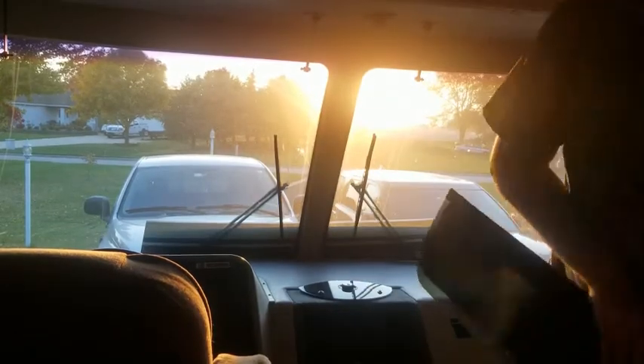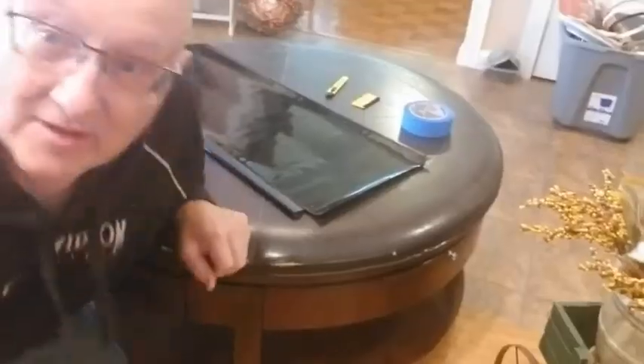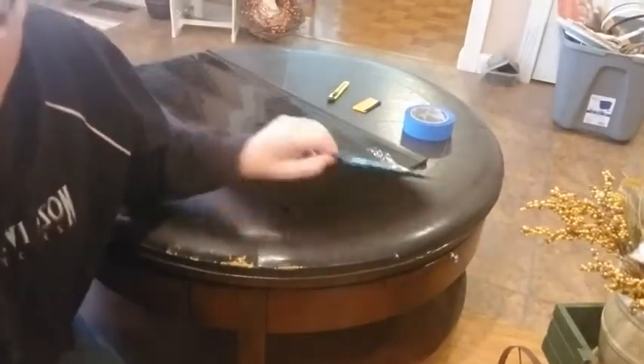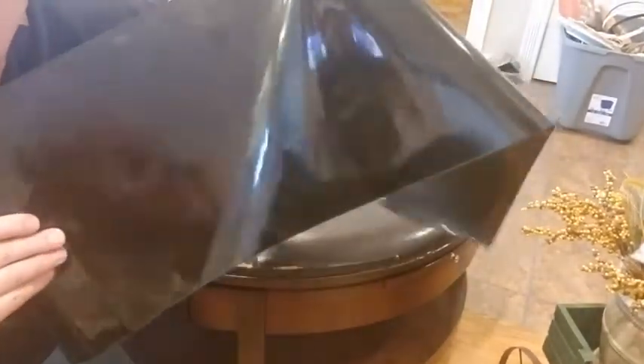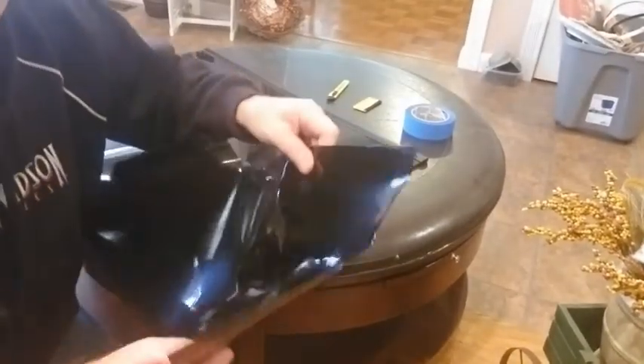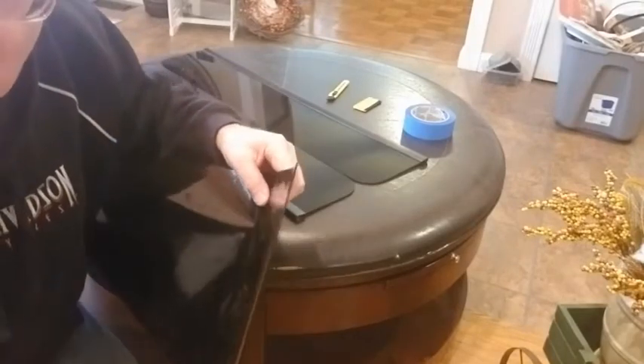We're in the house because it's warmer in here today. We're going to put the tint film — we've got a remnant tint film, you can see it's very dark. We've got our visors, but the tint film barely fits, so let me show you what we're going to do.